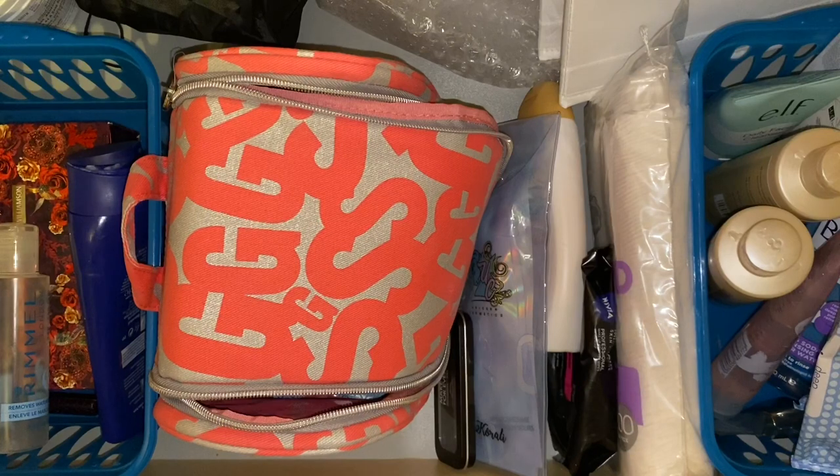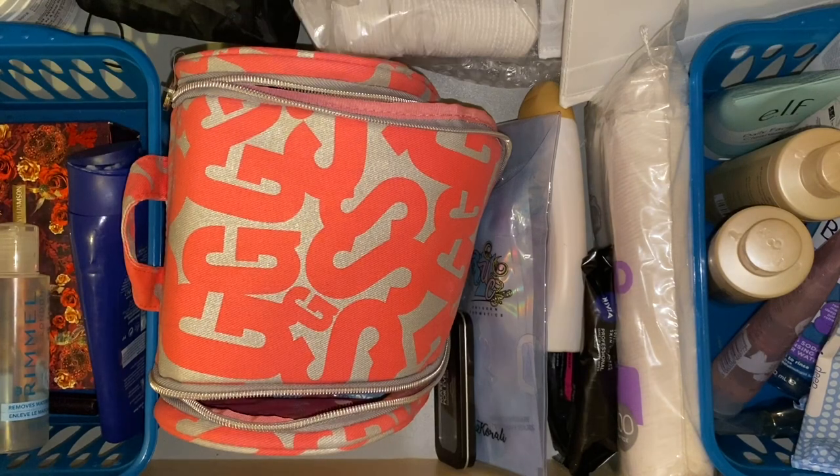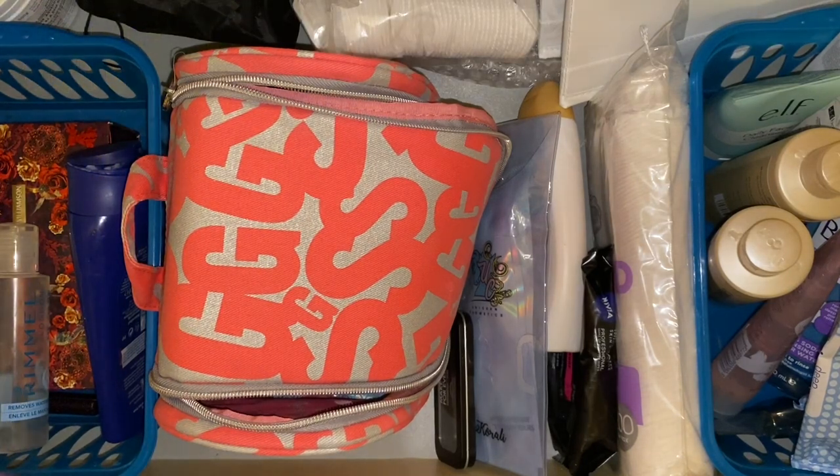There we go — that is my backup drawer organized and sorted. That is a weight off my mind and I do feel so much better. It is the season for spring cleaning so that is good. That is now everything back in the drawer — I just need to go and put things in bathrooms and showers and to one side to pass to people. So that's it for today's video — if you did enjoy it please give it a thumbs up and subscribe if you're not already. Thanks!